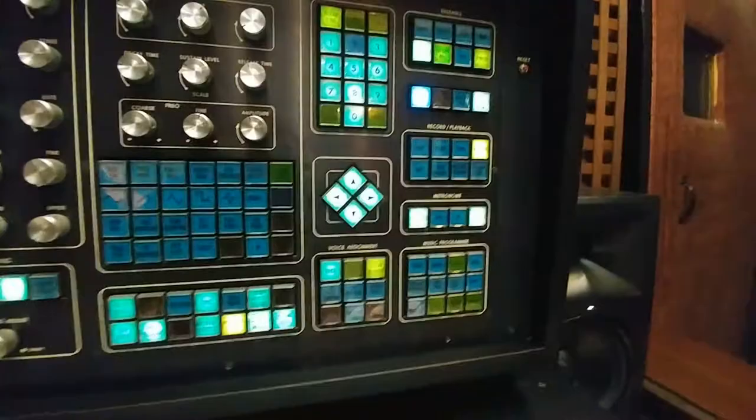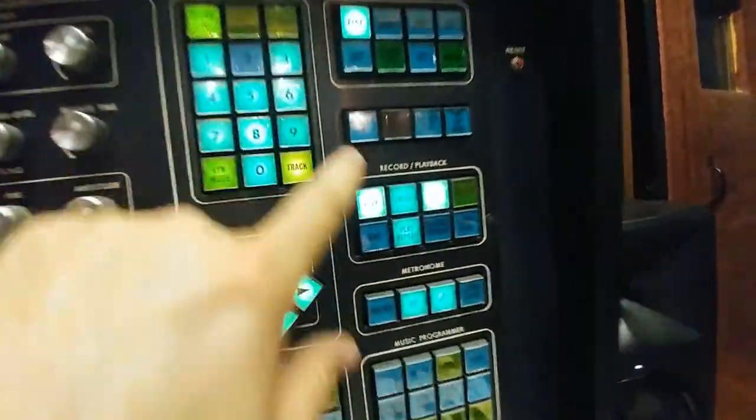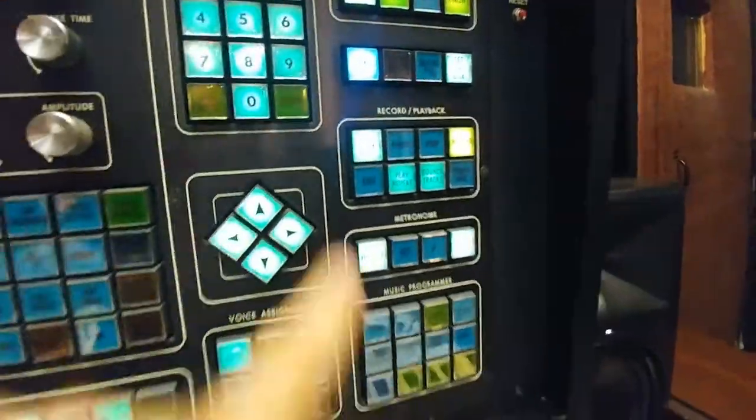Then I'm going to load sequence number 101 and play.